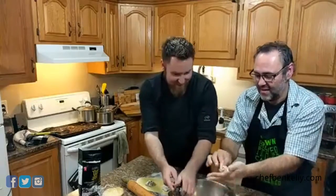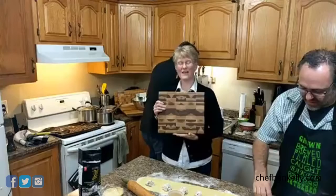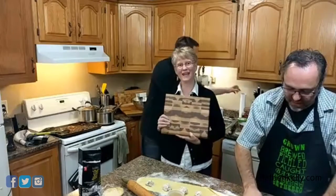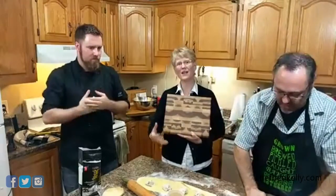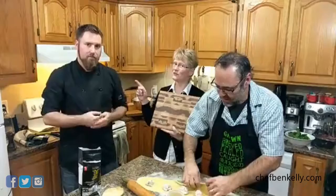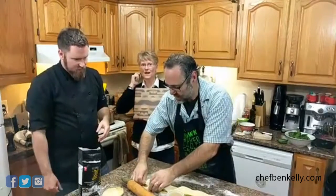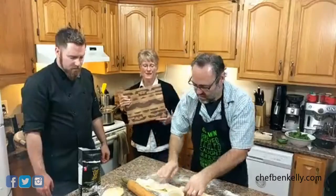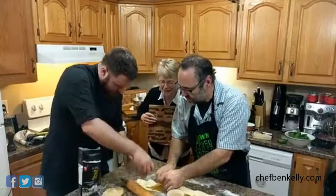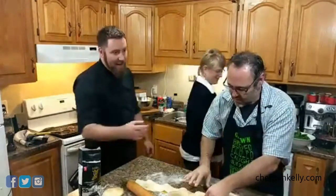Hi everybody! We are giving away this cutting board to somebody in the audience who is watching the show, who makes this meal — doesn't have to be pork, it can be another filling — takes a picture of their meal and posts it on Chef Ben's Facebook page before Monday, and tags Ashworks. Ben is going to choose a winner on next week's show, and it doesn't matter where you're from — we will ship it to you. It's a maple end grain cutting board made by my family and me. You also get care instructions and a bottle of mineral oil.